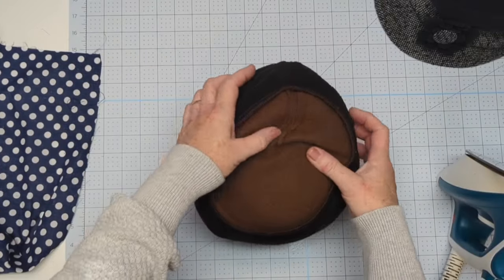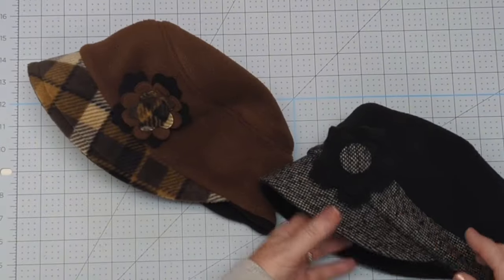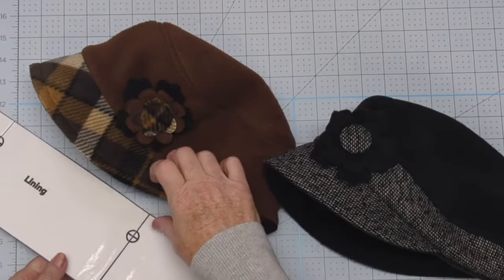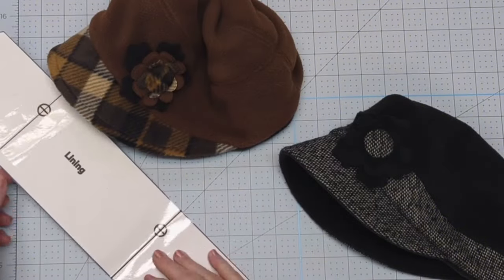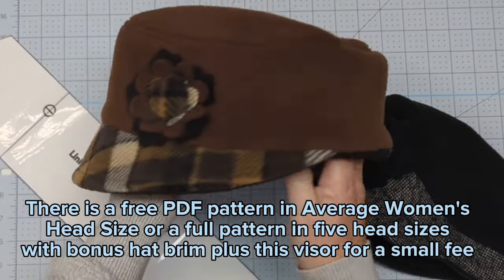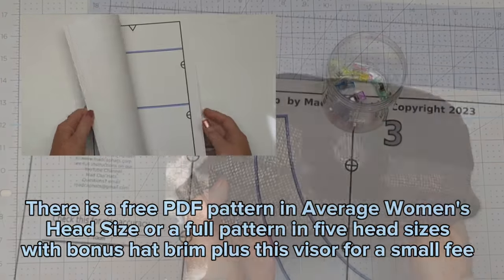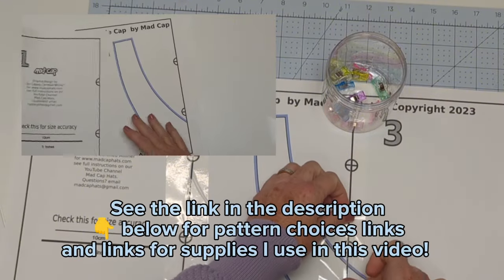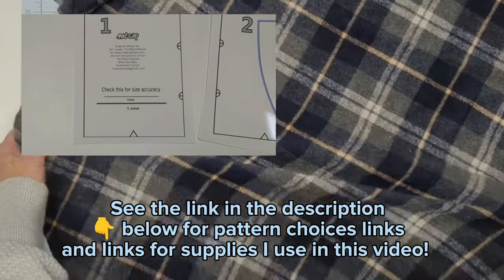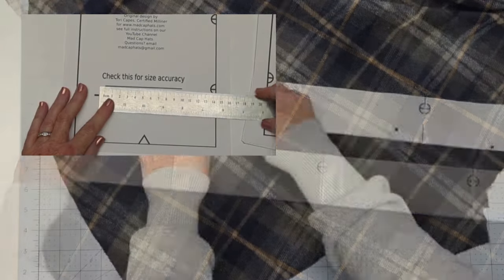Now let's get down to the pattern. There is a free pattern download for the Rosy Cap in the average adult woman's head size — size medium — on our website, with a link in the description below. There is also a paid pattern package for a nominal fee that has five head sizes from extra small to extra large, including the cap visor piece and a full hat brim piece for the next video. Please pay attention to the printer output settings — that bigger line at the bottom should measure five inches and the one above it is ten centimeters.